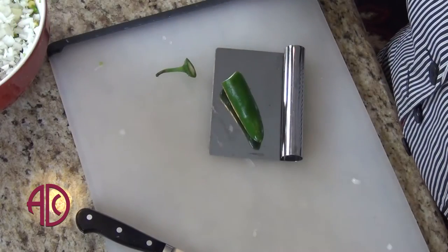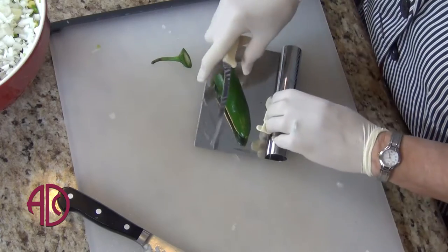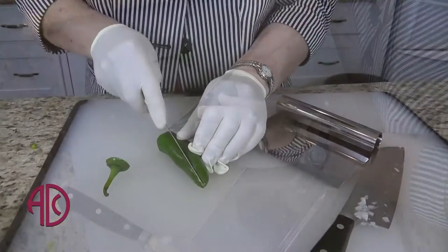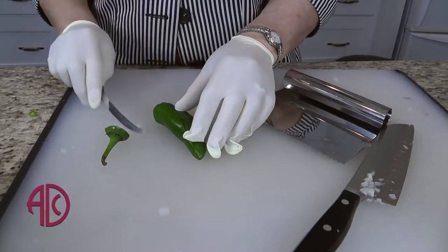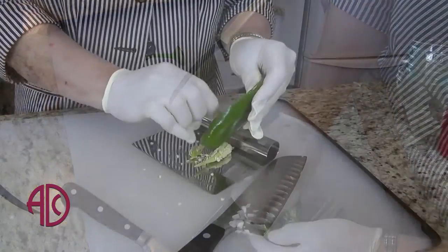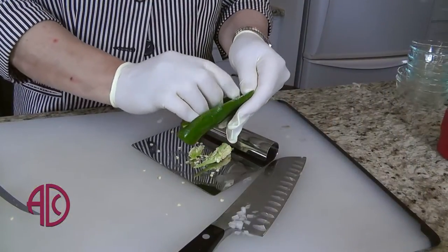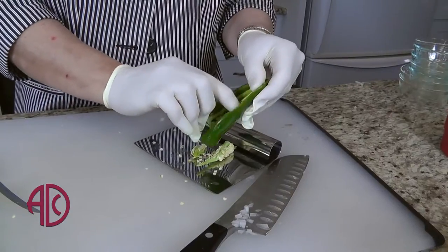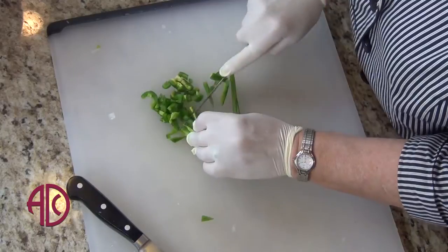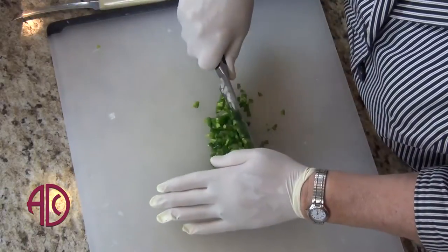Now I'm going to chop up my jalapeño and put that into my bean mixture. The hot part of the jalapeño will be the seeds and the membranes. Depending on the amount of heat that you like, you can use from one to three of these. I'm going to chop my jalapeño into very, very tiny small pieces.